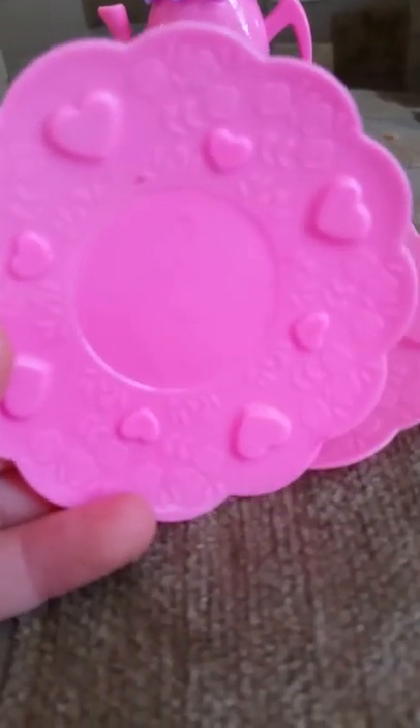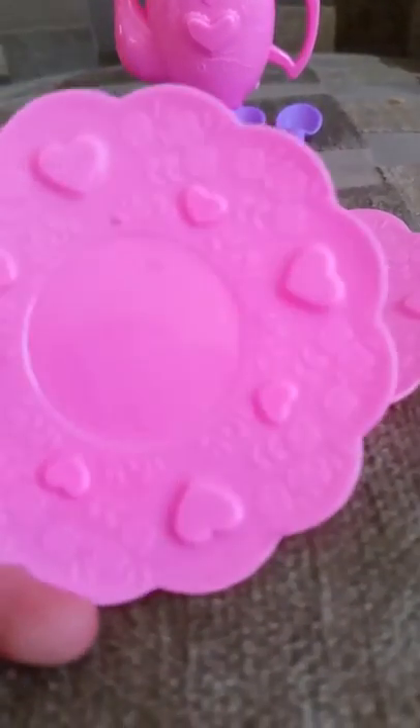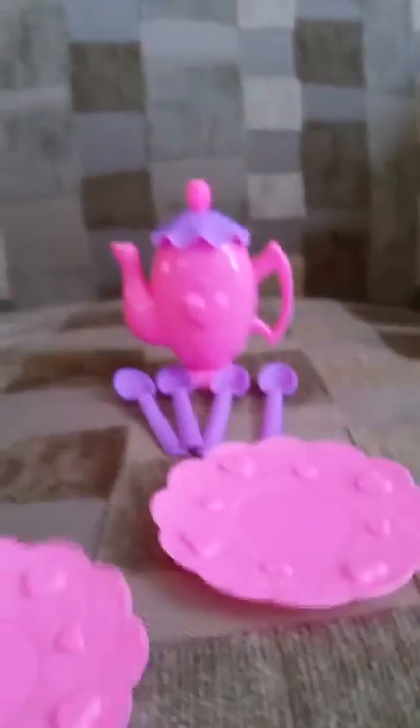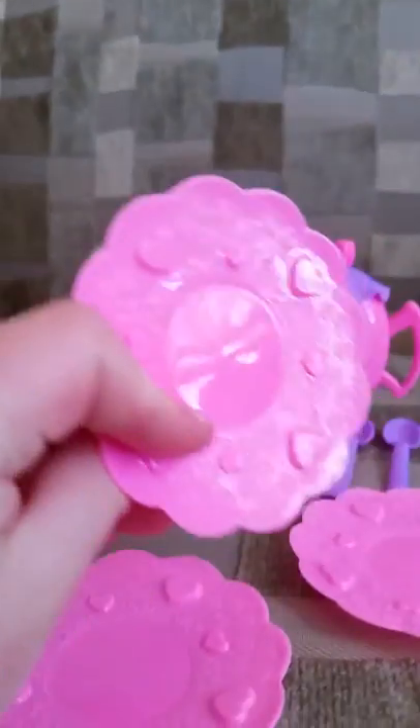I don't know if you can see this, but there are hearts on there. There's one, two, three, four, five, six, seven, eight. See all those hearts? And they're on every plate.